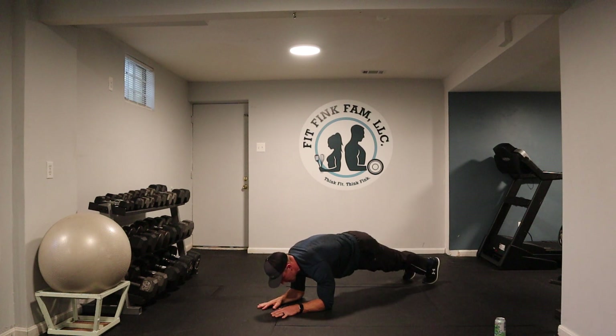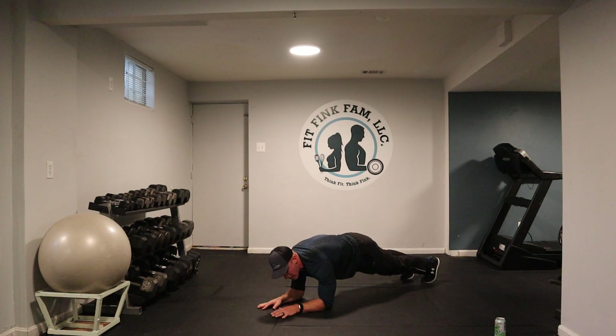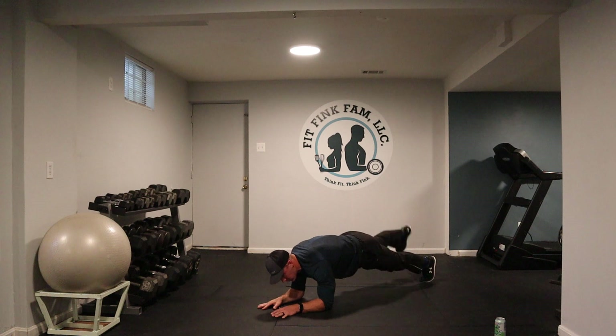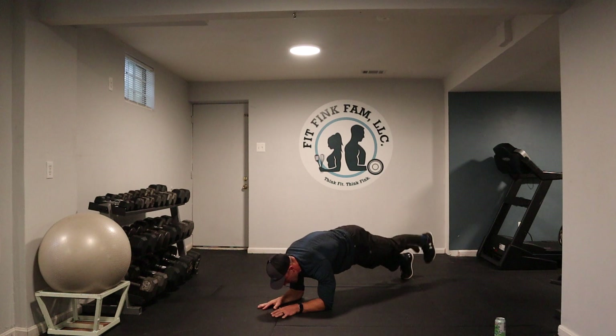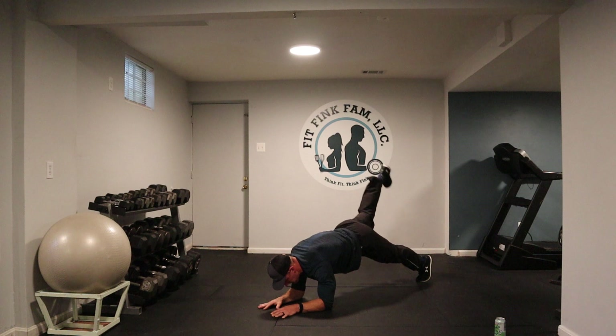Left leg, right leg. Left leg, right leg. Stay with it. What are we thinking about right now? Trying to keep our thighs and legs nice and straight. Try to keep your belly button pulled up into your body. Try to keep the glutes tight. Make sure that low back isn't sagging. I like to move it — that's what it's about. Moving your body.